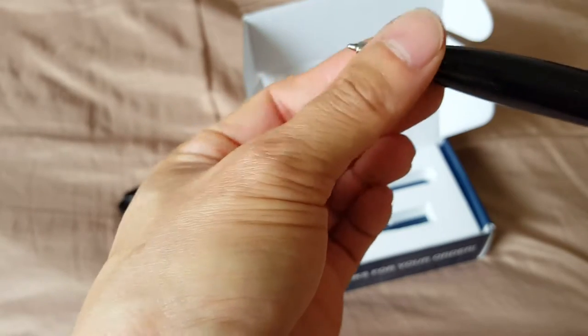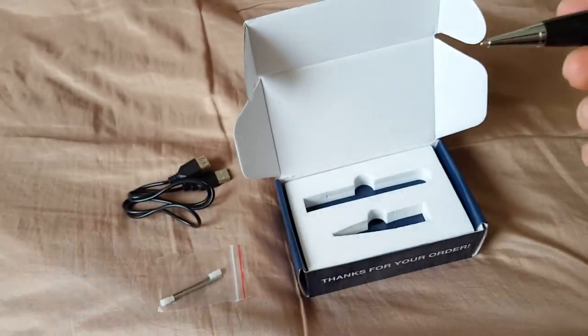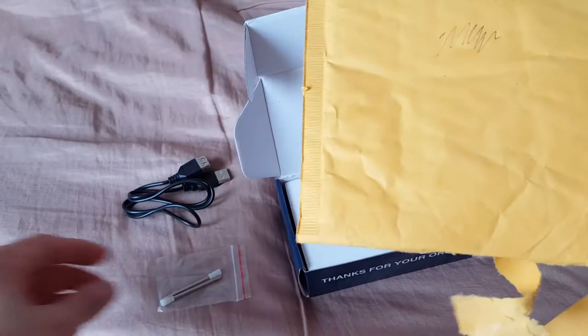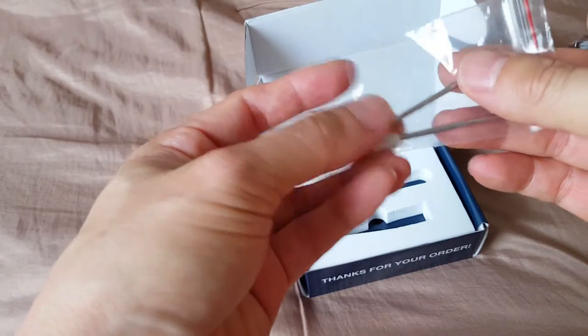The pen function actually works — so if you just turn it, I'll get some paper and try it. The pen is actually functional and it comes with two extra ink tips as well.